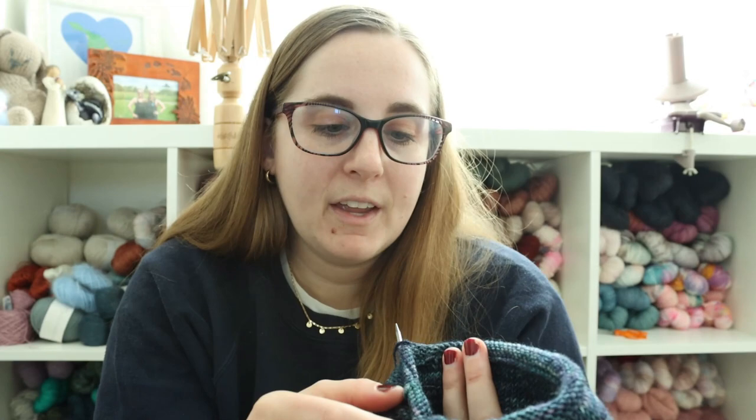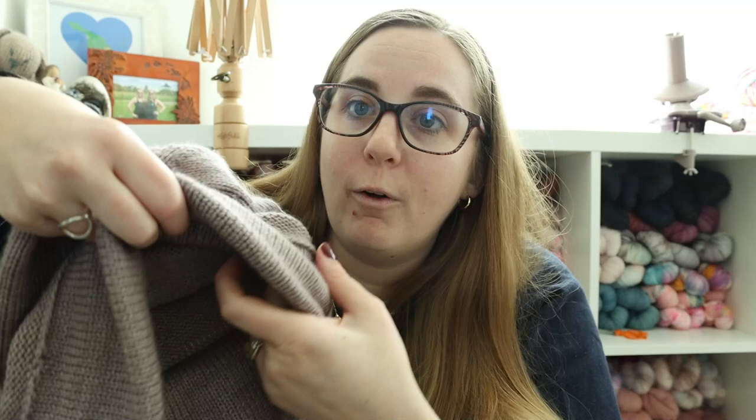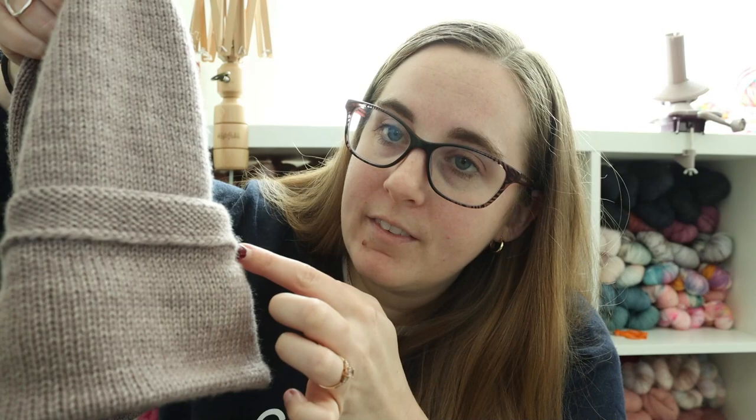So the turn is there so that when you knit the remainder of the beanie — the crown — and you fold up the brim, the seam and the purl-side fabric are on the inside of the hat. When you fold it up regularly, this is what you see on the bottom.